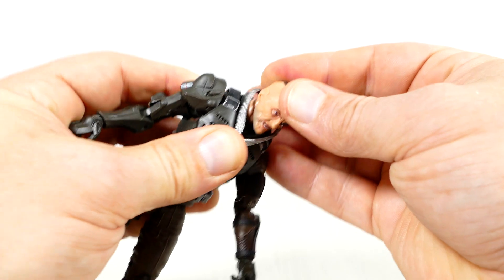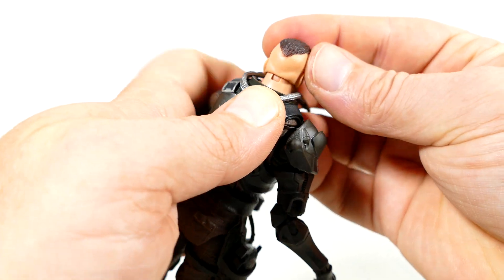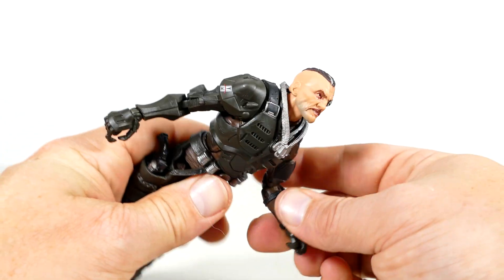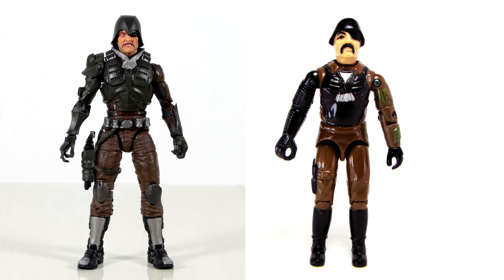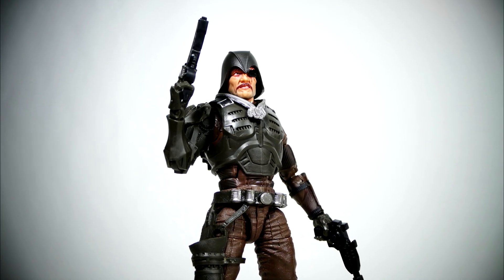Major Blood's got his head on a ball joint that also has a little hinge along the back, so if you wanted to get him in extreme jumping or lunge poses, you can do that — he has all the articulation you'd think he'd need. I'm sure you've all seen this figure compared to the original one before, but putting the original side by side, there are some fairly large differences between the original Major Blood and this one. But he's actually a pretty good modern update to the character.